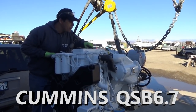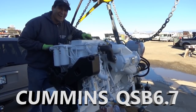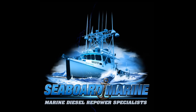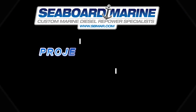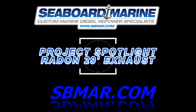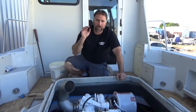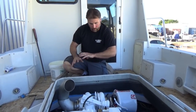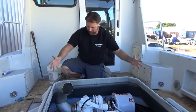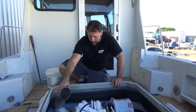Advertised horsepower: 545 at 3,300 RPM. Hi, Justin with Seaboard Marine here. In this video, we're going to show you how we drop the engine in this Radon, get it aligned so that we can figure out how our hatch and everything fits around the engine. And we're really going to talk a lot about our exhaust system on this one.